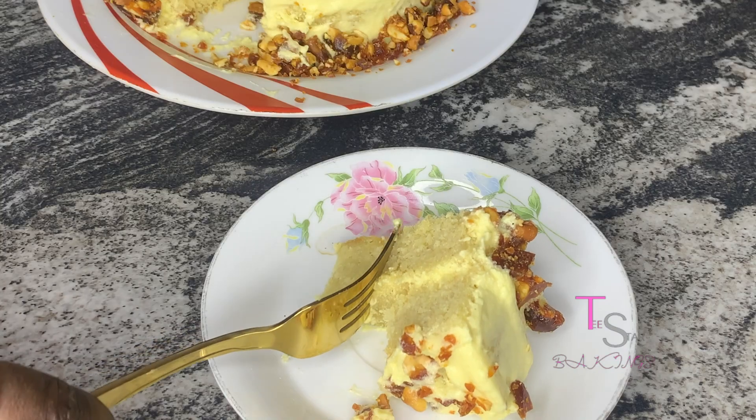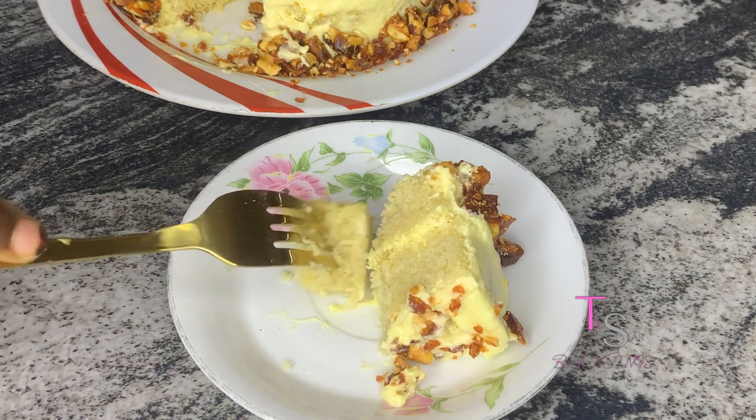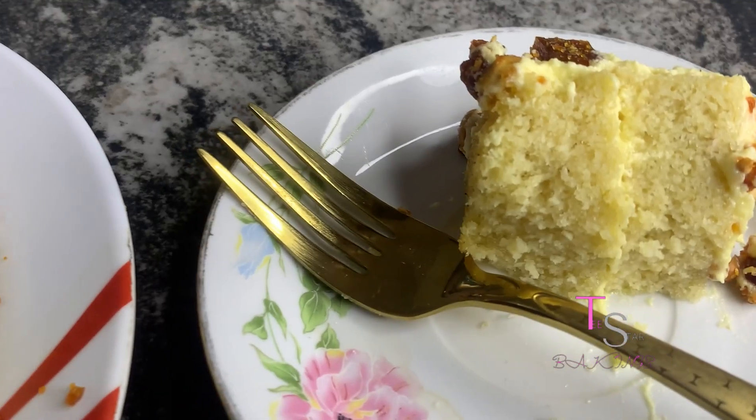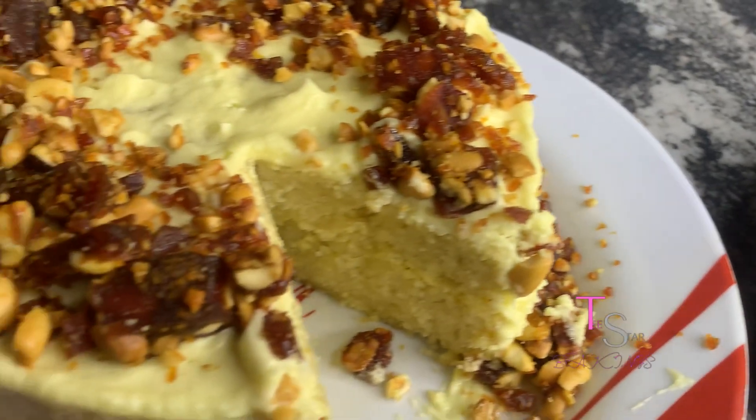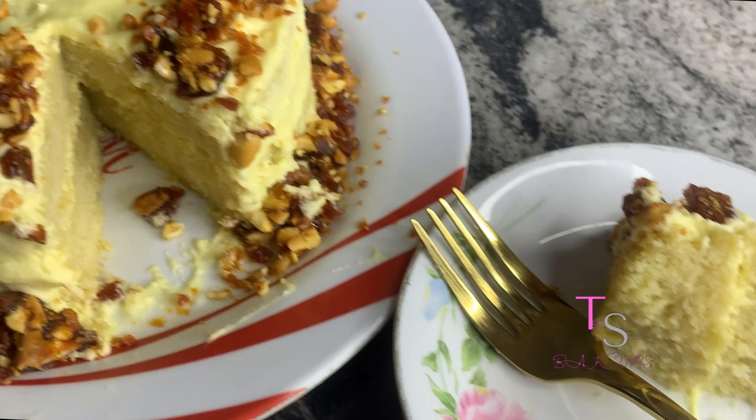And of course, if you use this recipe and it works magic for you, please comment down below in the comment section. I couldn't just have it in one or two bites — I had to press into the third bite because it's wonderful, guys. If you really need a moist butterscotch cake, then this is the recipe for you.